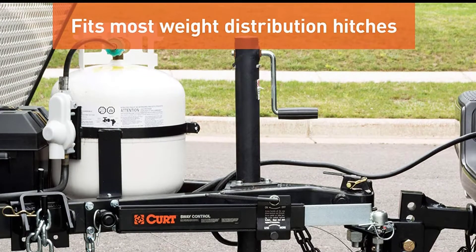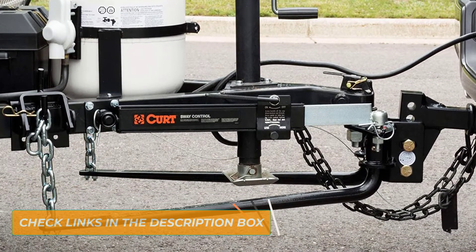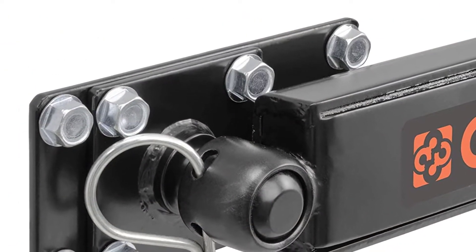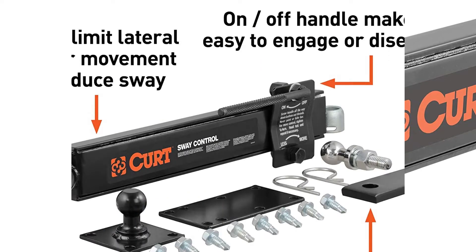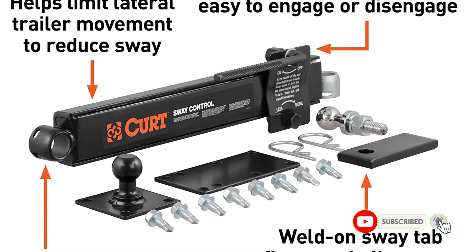If you are searching for an inexpensive solution for a swaying trailer, this can be a good one for you. It uses a brake pad type material to control the movement of the trailer. You can use it with a wide range of weight distribution hitches. This is also compatible with most trailers coming with an A-frame design. Setting is also very easy — it comes with trailer balls. Mount it in place and use the on-off handle to engage or disengage it when needed.